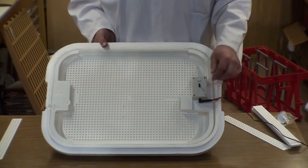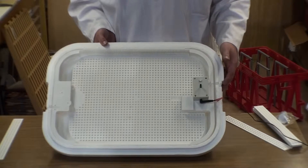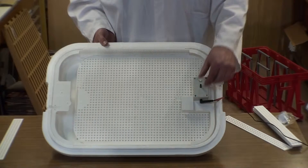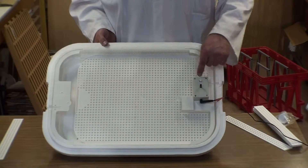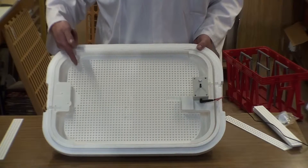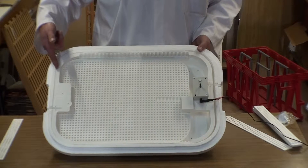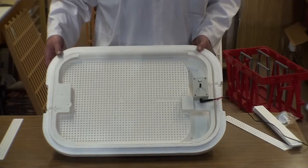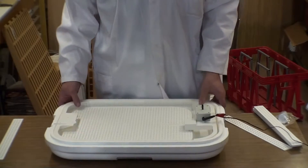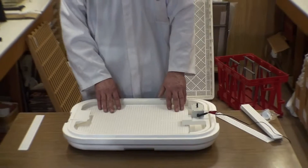We can adjust how long it runs for just by turning the control, and the unit will run for a longer or shorter time according to where we set the control. Here you'll see it comes right out — we've set the control for maximum stroke, which means the tray will go right to the end, and we use this with all of our big eggs. If we wanted to use it with small eggs, we'd turn it down, do a little test, and watch the way the eggs move.